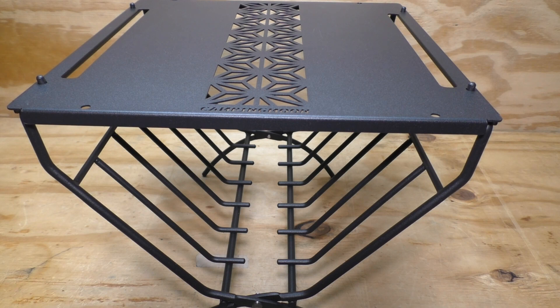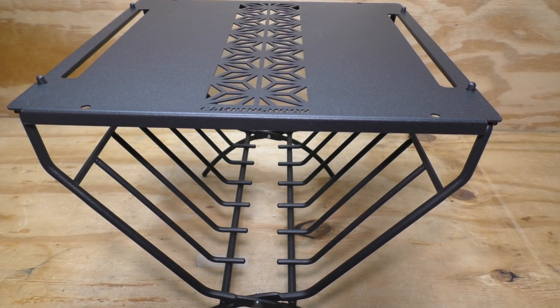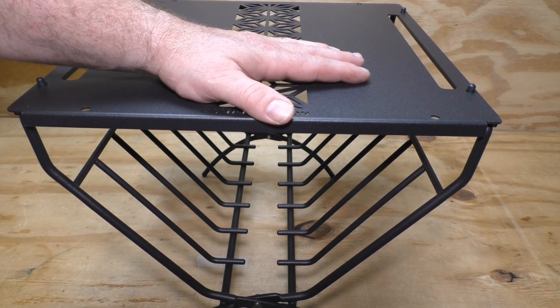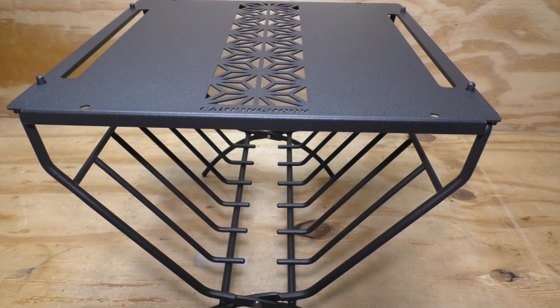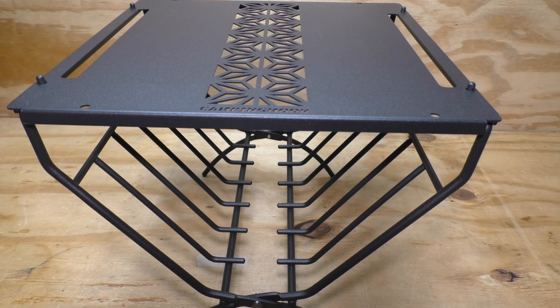My final thoughts: it is very pricey. $64.80 is a lot for a wood rack with a metal top. With inflation and the way everything's going in the world, it's only going to get more expensive. You've got to decide for yourself if this is something for you. I can totally see this little table with a log rack being super useful, but it is a good chunk of change for something pretty simple.